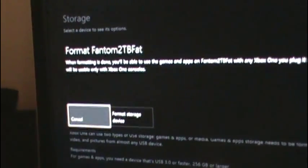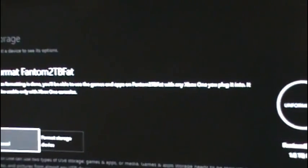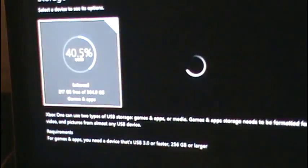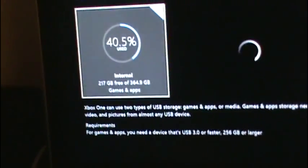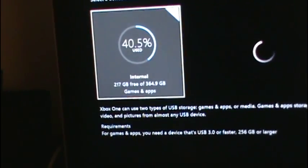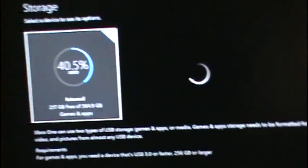I am going to install new things here. When formatting is done, you will be able to use the games and apps on Phantom with any Xbox One you plug into it. It will be usable only with Xbox One consoles. I am going to click Format Storage Device. Right now on my internal, I am 40.5% with 217GB free of 364.9GB.